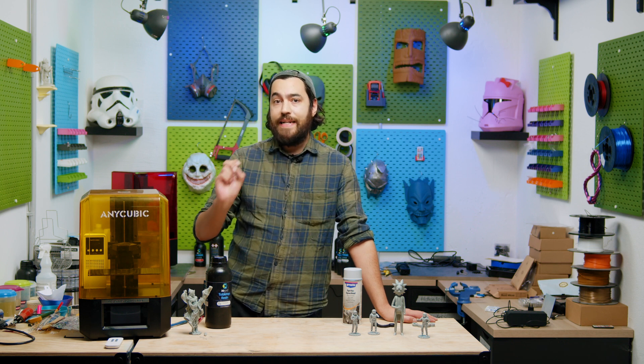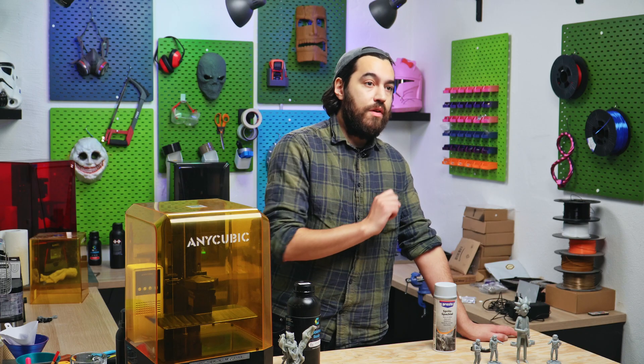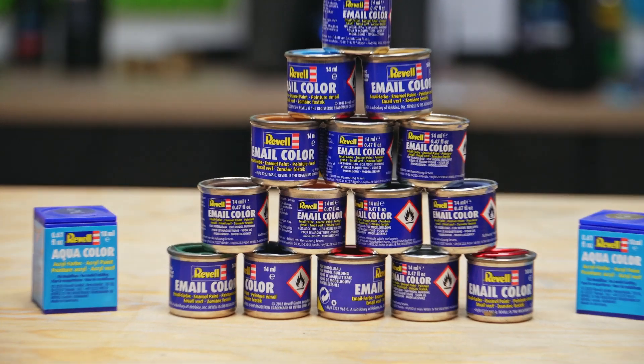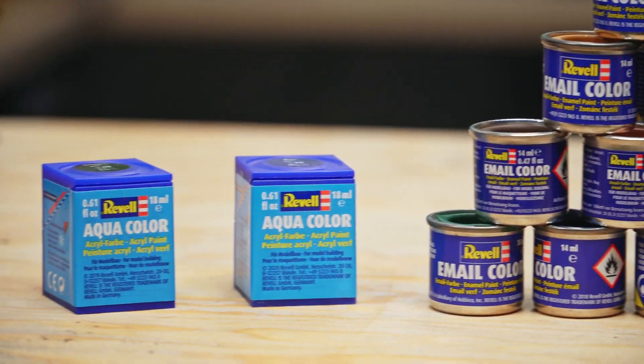Keeping those filigree details of a resin print clear means it looks just as good as when you viewed it in the slicer. I'm using Revel Paints here — they have a huge range of enamel and water-thinnable paints. There's a link in the description so you can check it out yourself.